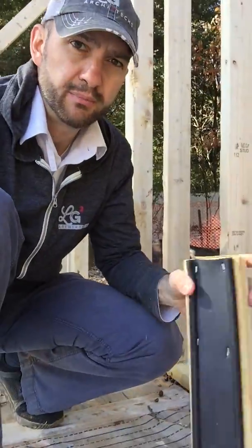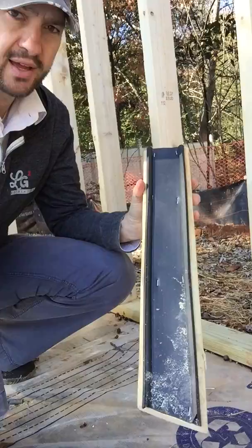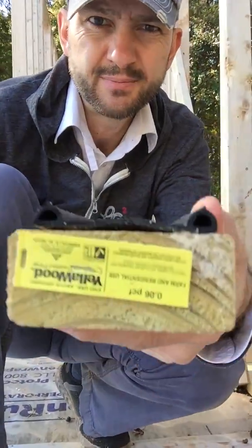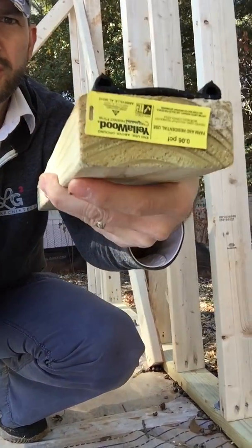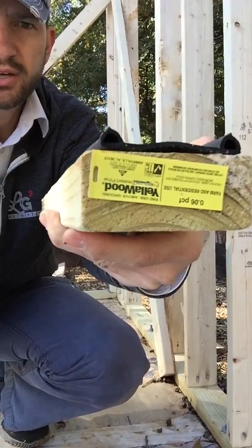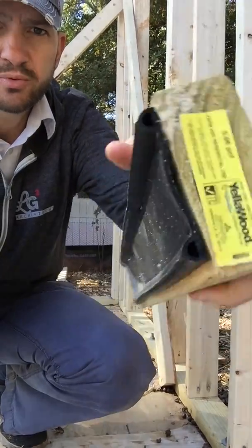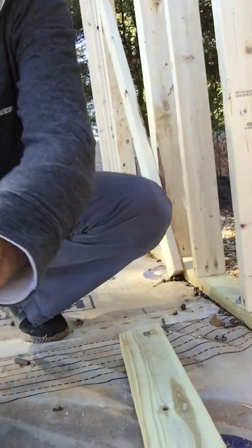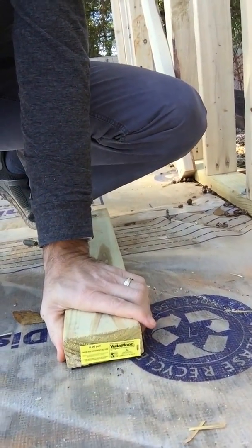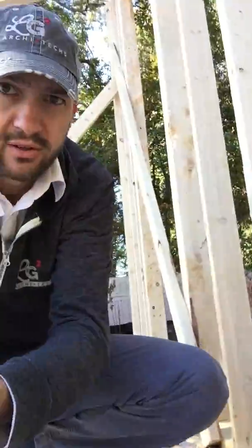The second thing is, in between that bottom plate and the slab, we've installed an EPDM gasket. This is made for two-by-four walls. You can see the ridges on either side. This gets set on the floor, and of course with weight bearing, it pushes down and you have a really nice tight seal at the bottom plates. This goes all throughout the house — all exterior walls, all interior walls.